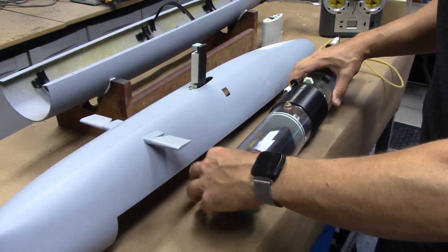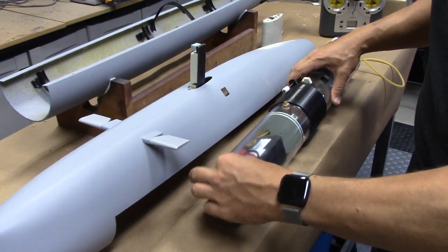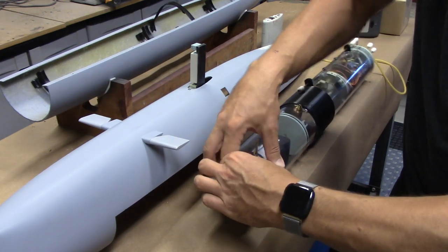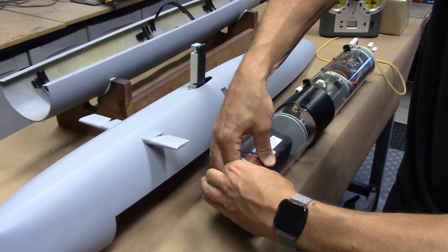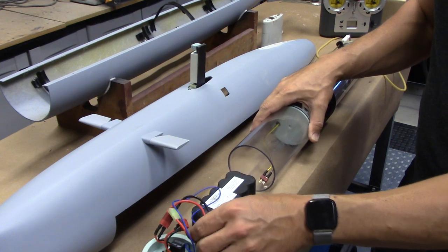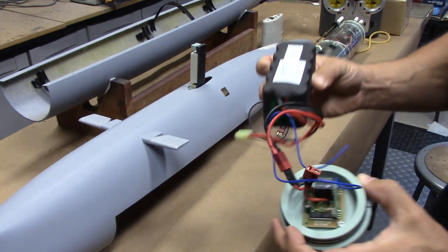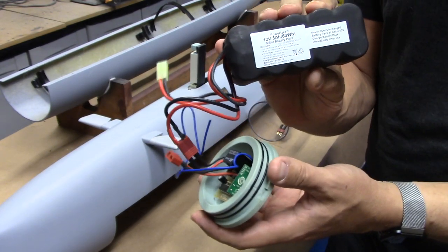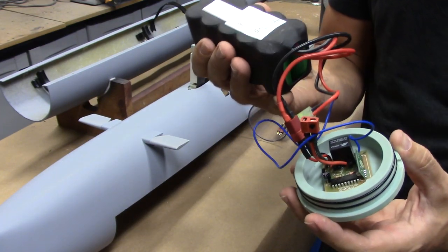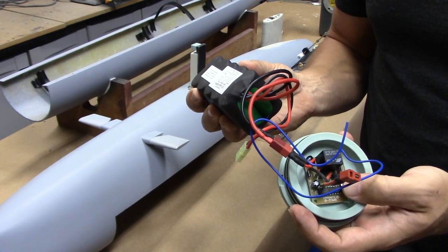If I pull this forward, what we've got here is the main connection for the power for the forward compartment. I'm just going to disconnect that, and then we've got our main drive battery — this is all one piece. We've got a 12 volt 5 amp hour battery, so this is a 5 amp battery pack nickel metal hydrid.